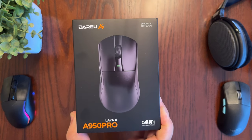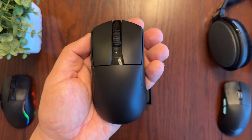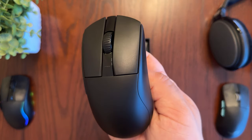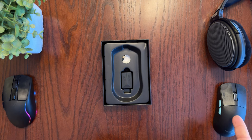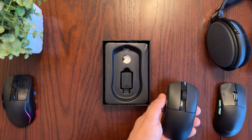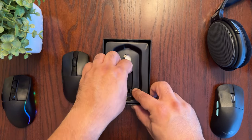Let's take a closer look at the Dare You A950 Pro gaming mouse. It's a lightweight gaming mouse coming in at only 55 grams. I'll be comparing this mouse with my current mouse, the Dare You A955 RGB gaming mouse, as well as the ASUS ROG Harp Ace, which is very similar to the A950 Pro. They also weigh pretty much the same, but let's get back to the A950 Pro.